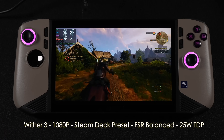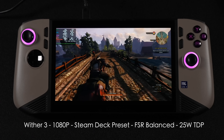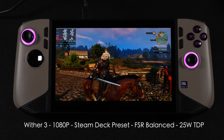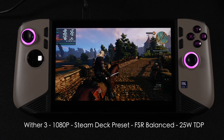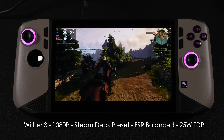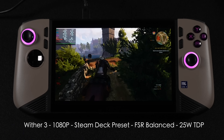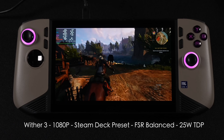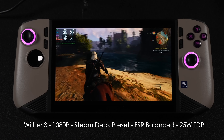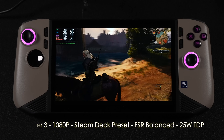Witcher 3 at 1080p with the Steam Deck preset — FSR set to balance, so we're not using dynamic resolution scaling — and I'm at a 25-watt TDP. I lost sound with this, and I'm not sure if it's a Linux issue or not. Last time I tested a Ryzen chip I also lost sound with Witcher 3 in Linux. If I stop the game, go out, and come back in, the sound returns — but it cuts out every once in a while. It's not just this Intel chip; I've had it happen on AMD too. Performance here at 25 watts isn't bad at 1080p — we're seeing an average of around 73 FPS.